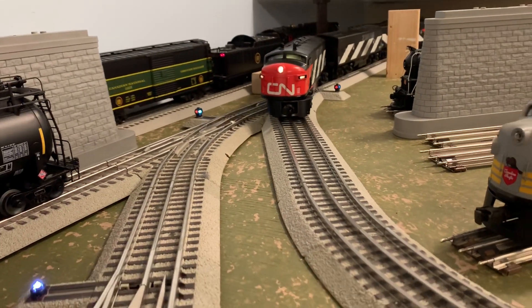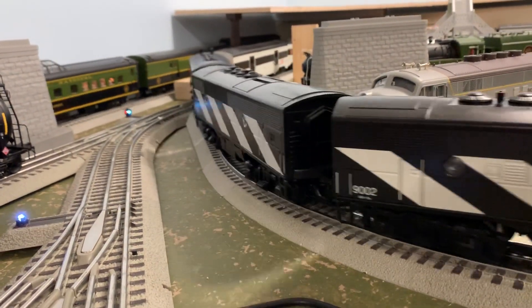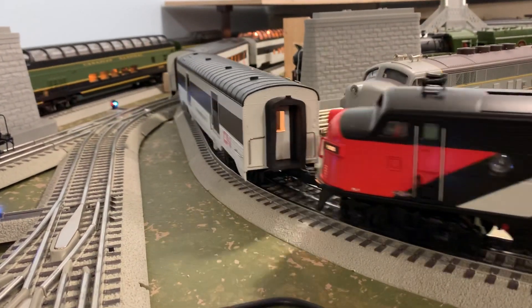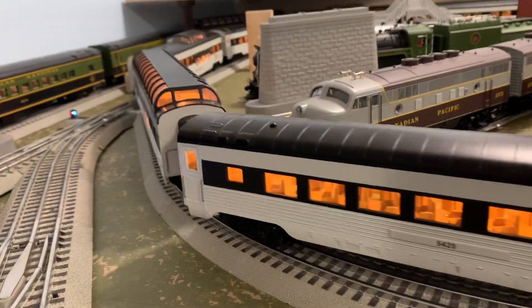Thanks for coming and hanging out with me in the train room, checking out the layout and seeing the progress. If you like what you see, leave a comment — I'm happy to answer any questions. Give us a like, and happy railroading. Take care.